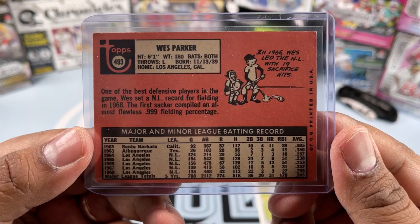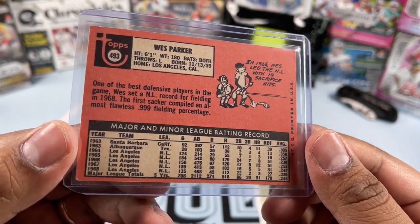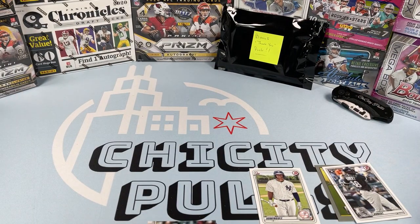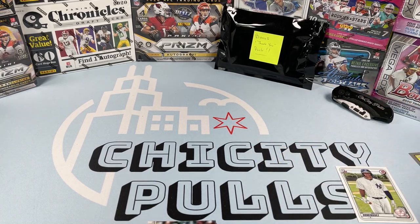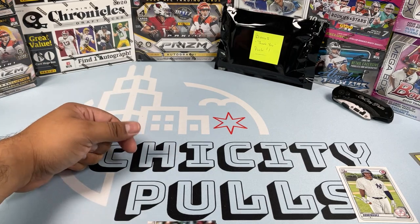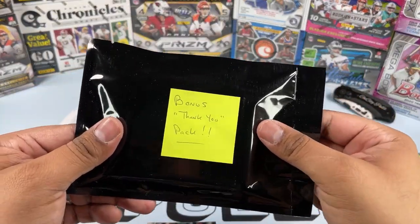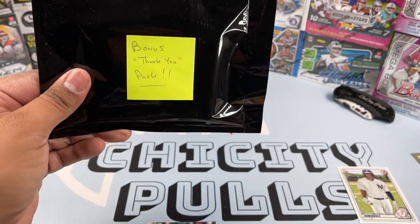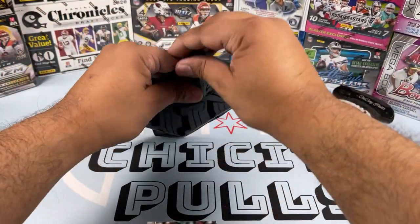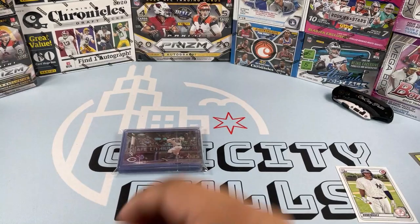Wes Parker — born November 13, 1939. That is an awesome card right there. But there you go guys, that is the subscription baseball box. You can find it at thepenbox.com — all this stuff is linked in my description down below. And we do have one bonus pack — Dave didn't have to do this but thank you so much from the bottom of my heart.